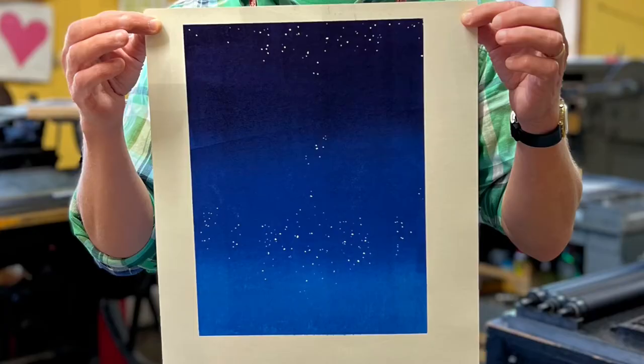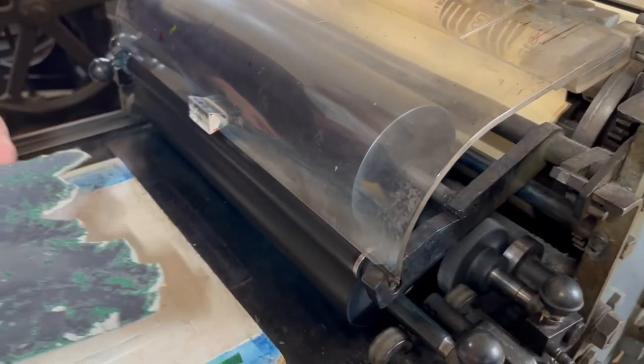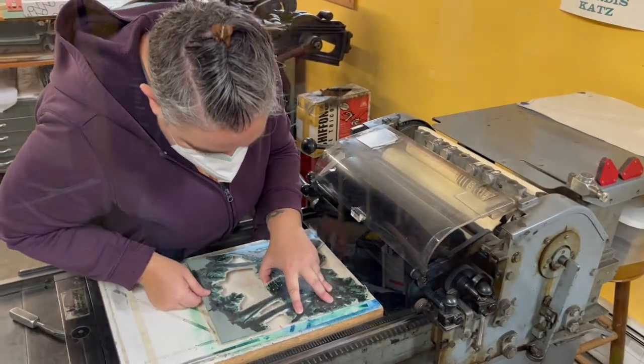This is the finished background image. Kelly is placing the trees, which became the foreground — it was sort of a black with hints of green and yellow.